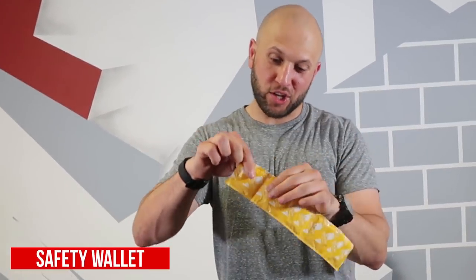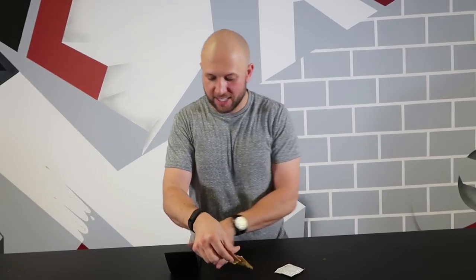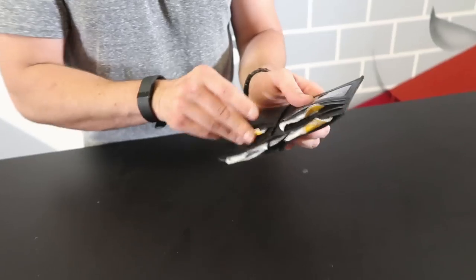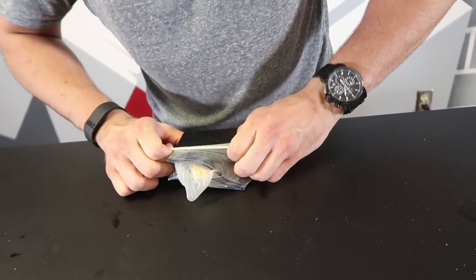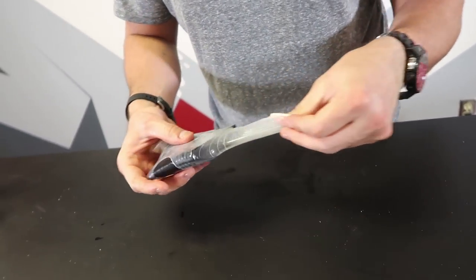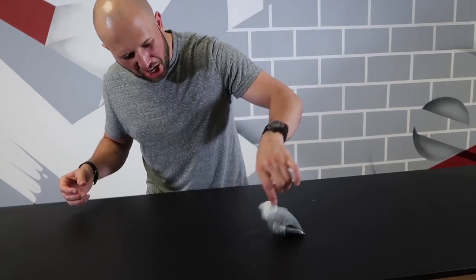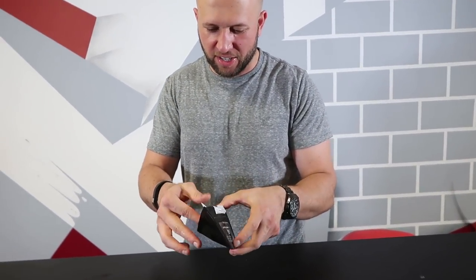This prank is the safety wallet prank. Safety is the number one priority, so you definitely want to load your buddy up — whenever he's not around — with a bunch of condoms in his wallet. Take the condoms, stick them right inside his wallet. Trust me, he'll thank you for this one. He's loaded up with condoms. Then open one up, wrap it around the outside of the wallet and tie it off. He's gonna come out and be like, 'What did you do to my wallet? Is that a condom on my wallet?' Then once he rips the condom off and opens it up, there's a bunch more inside.